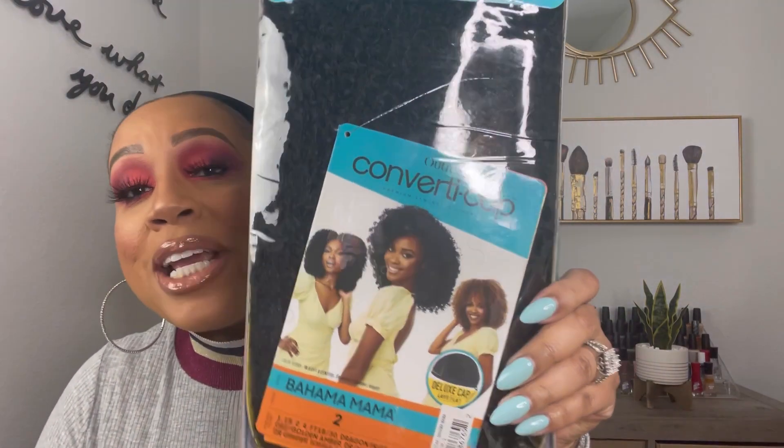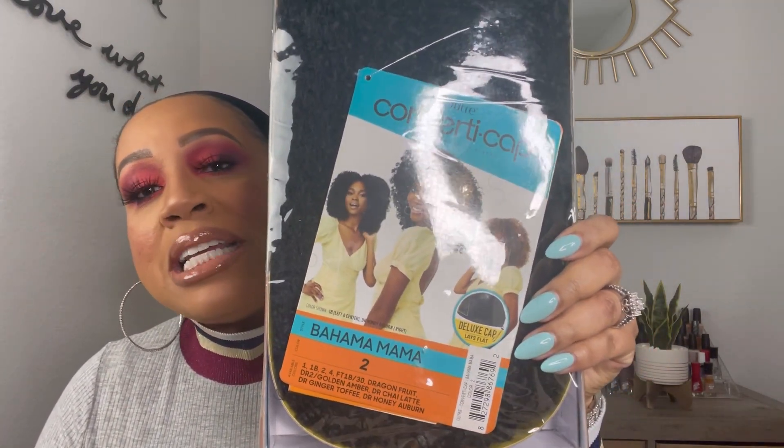What's up YouTube beauties? It's your girl Lashana with LE Style, and today I am excited because I have been waiting for this wig to come back in stock and I was finally able to get my hands on it. I'm going to be reviewing the Outre ConvertiCap called Bahama Mama, and I purchased it in a number two. Forgive any background noise — as soon as I sat down to record, here goes my neighbor with his saw, but I'm going to go ahead in the name of Jesus and get this video done.